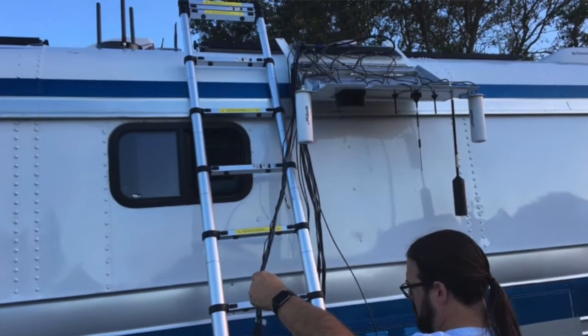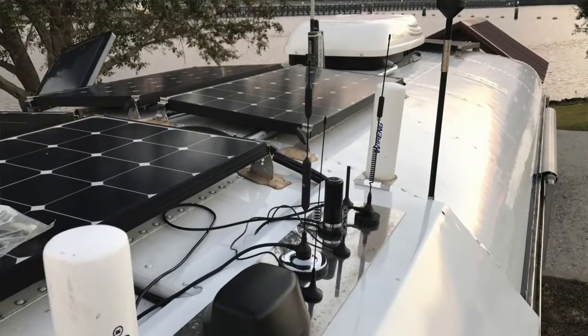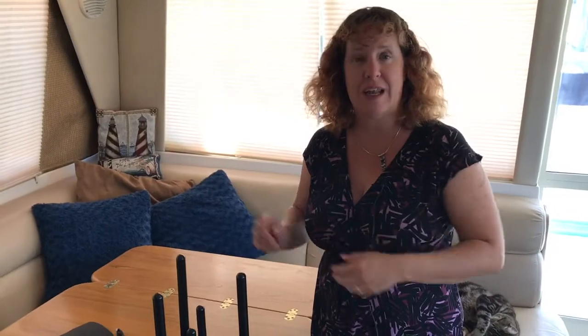Hi, I'm Cherie with the RV Mobile Internet Resource Center, and we are gearing up for our next round of signal enhancing testing. A few times a year we install the latest crop of gear and test it head-to-head, spending a day reinstalling equipment on our RV's roof. We have the Weingard Connect T that we just unboxed and released today.